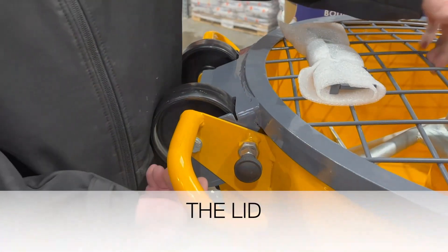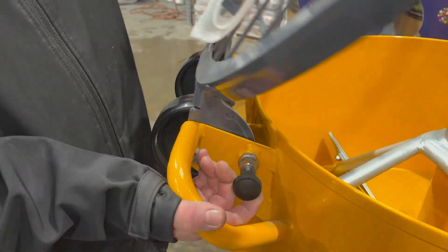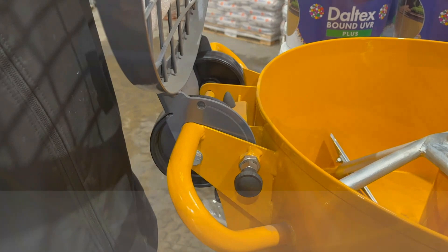Your lid is locked in place with the positioning bolt. When you release the positioning bolt, it releases the lid and then locks back in place so it doesn't fall down.